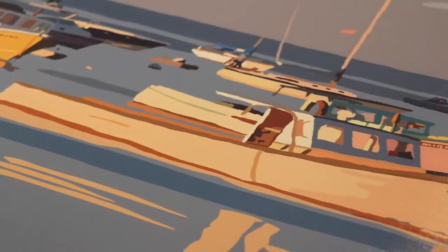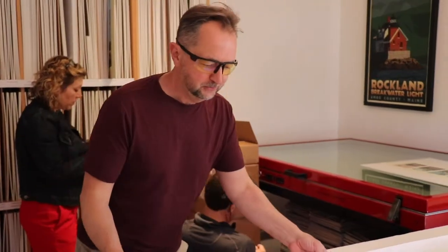What I have here is Sunset Minus Ledge Light on this beautiful canvas. It's going to be 24 by 60 inches. It's going to be beautiful, and I hope I don't screw this up.